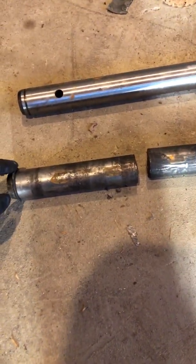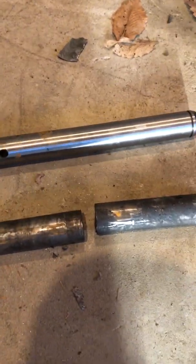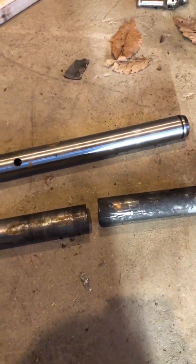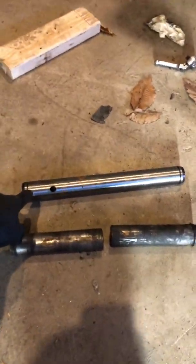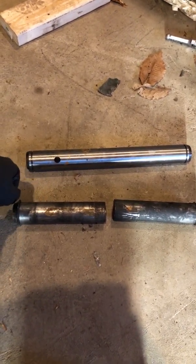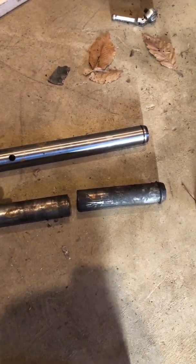That's the second one that's broken, so now I'm replacing it with a non-greasable pin right here. It doesn't have any grease — just a hole for the roll pin. The factory pin is $250 from your Kubota dealer. This replacement pin is $170 on eBay, so you save money because you're not breaking them anymore and you're not buying a more expensive one right off the bat.